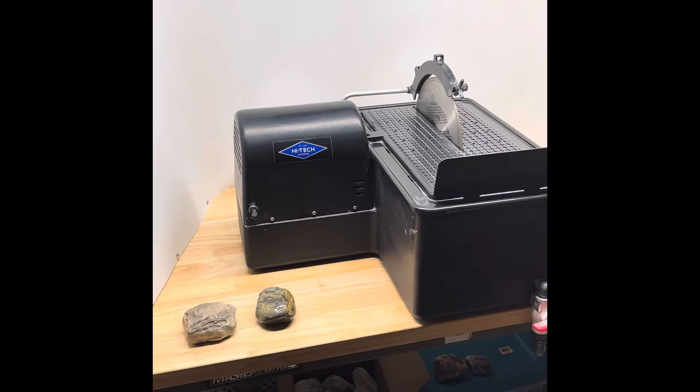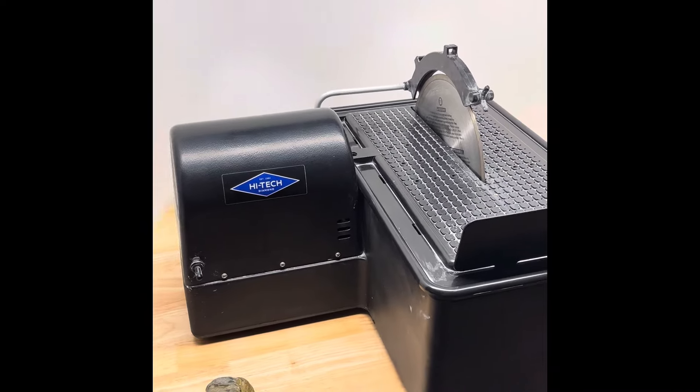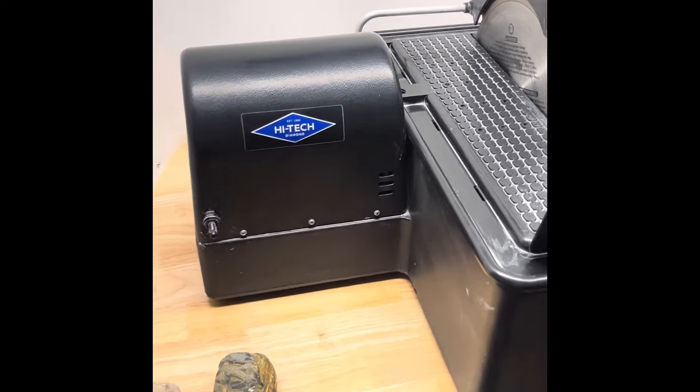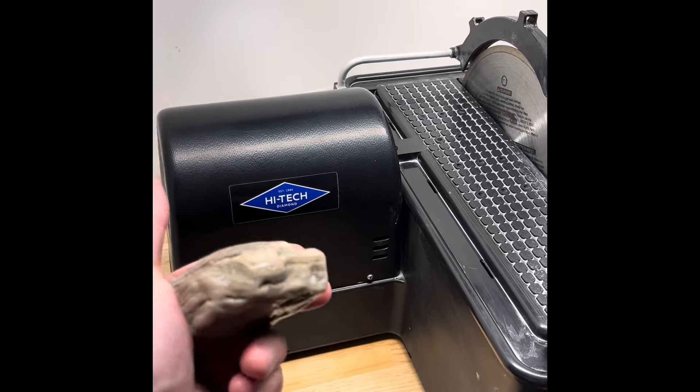Hey y'all, Ryan here from Planetary Lapidary and welcome to another episode of Slab Sundays where I take rocks and fossils I find from the western shore of Lake Michigan, cut them into slabs so I can use those slabs for cabochons and jewelry and other things.